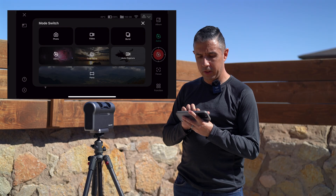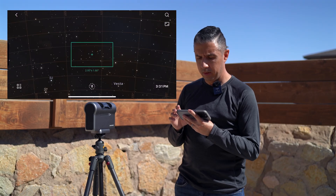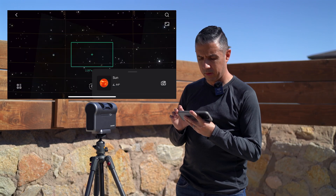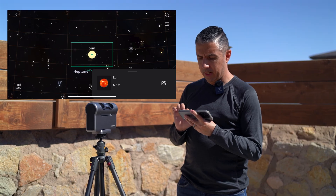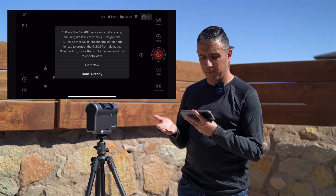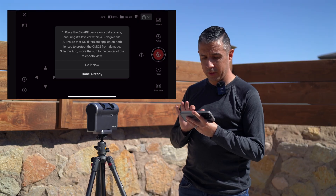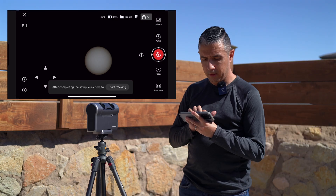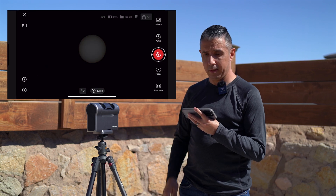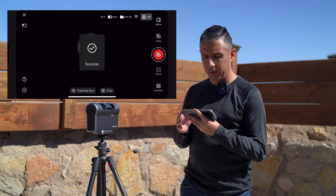When you get here, make sure you're on astro mode, then tap on the function icon and go to atlas. We're going to tap the search bar and search for the sun. It'll come up on the atlas — tap on the camera icon. It's going to give a prompt to place the Dwarf on a flat level surface, ensure that ND filters are applied, and that the sun is in the center of the telephoto view. Since the Dwarf isn't tracking yet, the sun has moved slightly, so I'll tap 'do it now,' reposition the sun, and then tap on start tracking. The Dwarf makes some adjustments and the sun should be more or less in the middle of the screen.